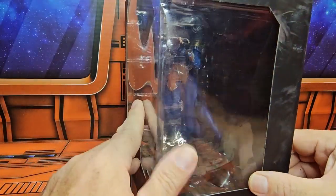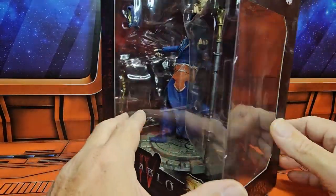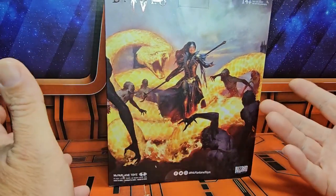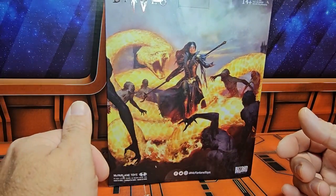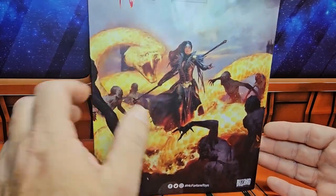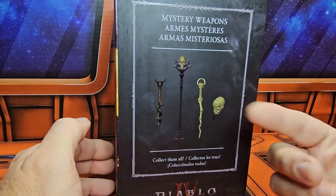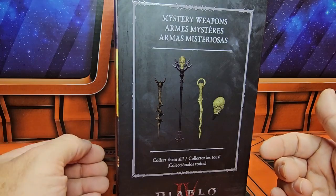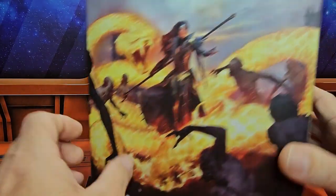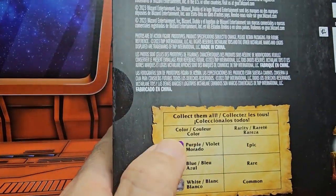Here we can see the sorceress on a platform in a plastic bubble. On the back we have a nice little artwork of the sorceress fighting some bad guys — I don't know if they're demons or zombies — very nice artwork. We can see the snake here. On the side we see we have some mystery weapons and a 'collect them all' prompt.